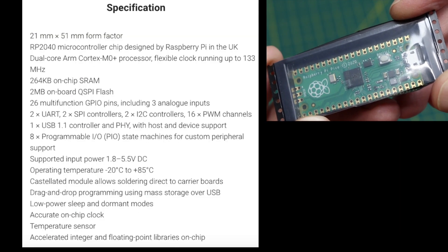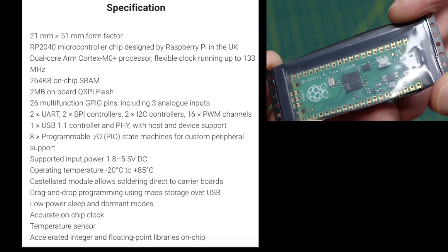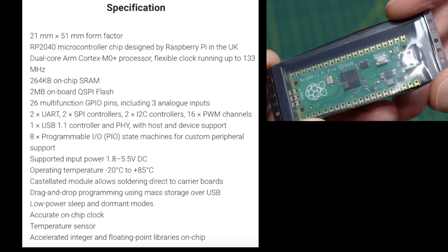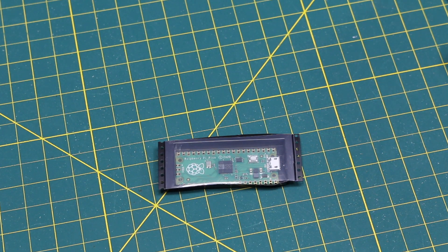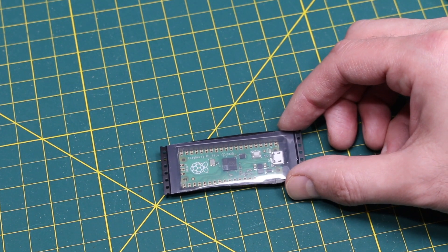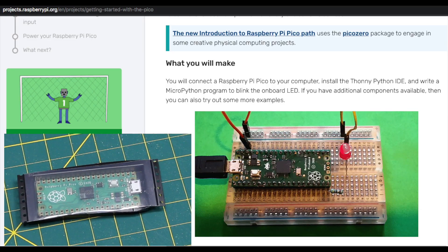The Pi Pico uses an RP2040 Dual Core Arm Cortex M0, which can go up to 133 MHz, has 264k RAM, 2 megs flash, and 26 GPIO. I haven't tried using this yet. For a while, these were not even really in stock anywhere that I could get. So I finally decided to get one, and I've never used MicroPython, so maybe I can try to blink an LED with a simple starter project as soon as I get a chance to try this out.